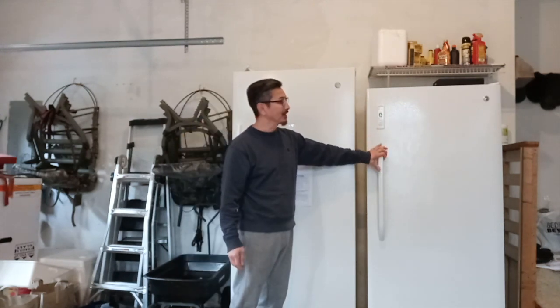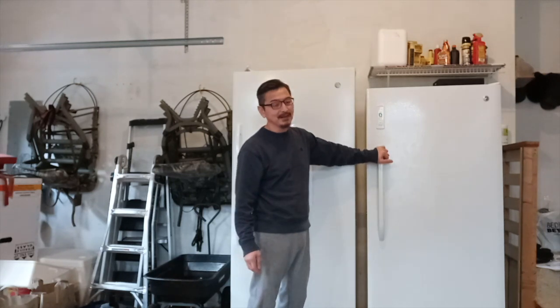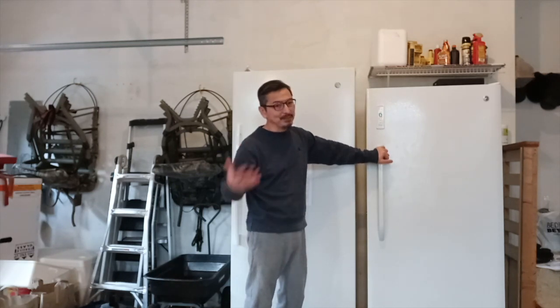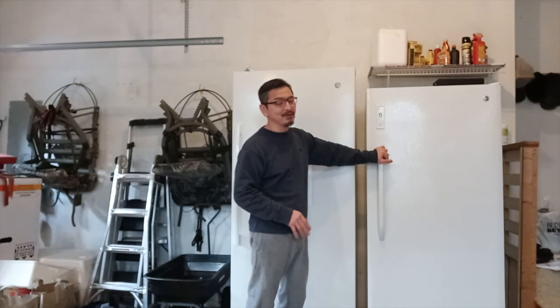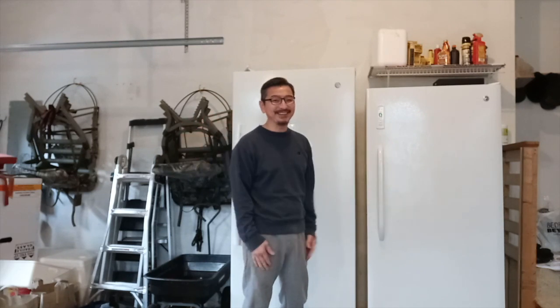I was using this other freezer — I think it's a 17 cubic feet freezer — for my venison. But because of the pandemic we're putting more stuff into the freezer. So I asked my wife what we should do, and my smart and beautiful wife told me, why don't we just get one for Christmas.